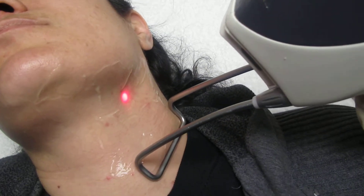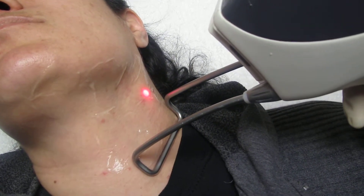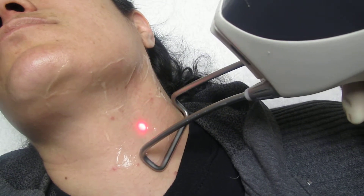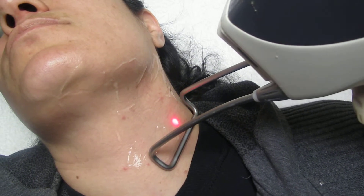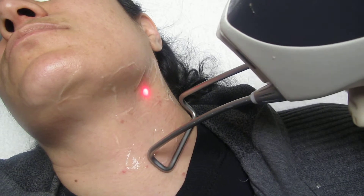The Portona laser is the only laser which comes with a scanner. We scan the area and the laser delivers the calculated pulses to destroy the hair follicle and its blood supply.